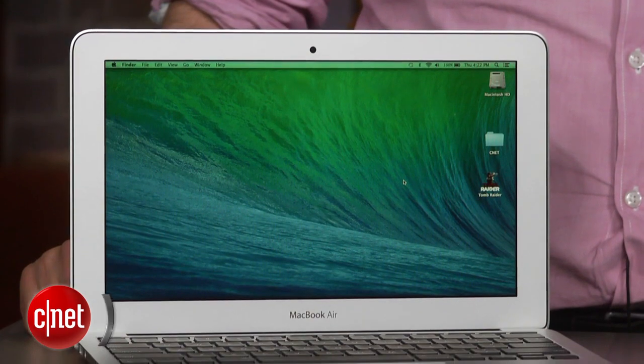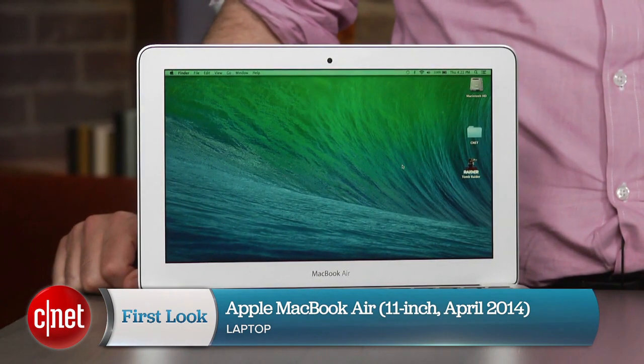Your MacBook Air has gotten a little bit better and a little bit less expensive. I'm Dan Ackerman and this is the 2014 edition of Apple's 11-inch MacBook Air.